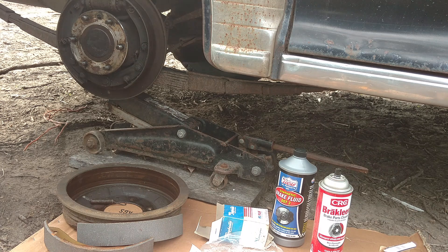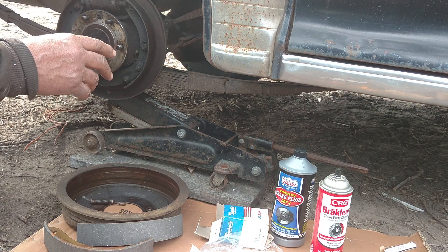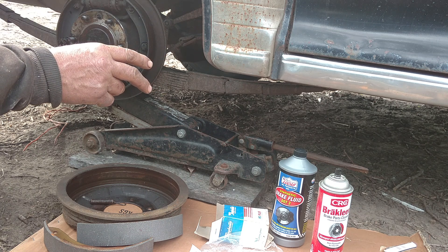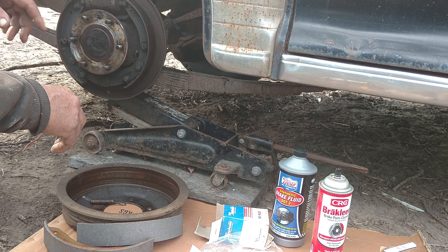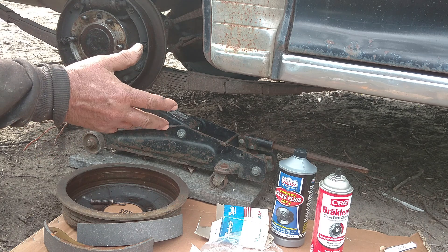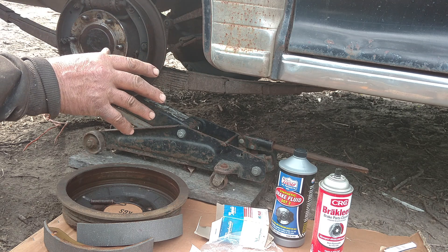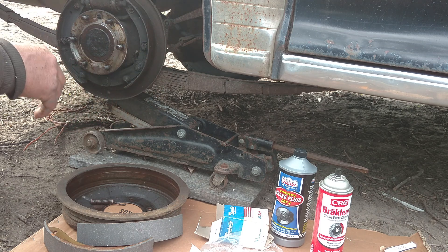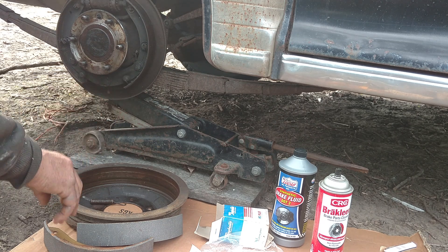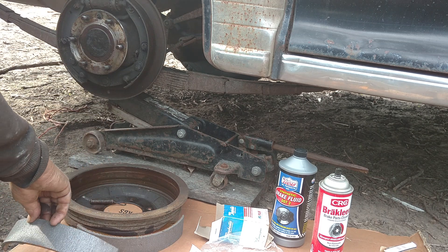I got to the point where I need to do the brakes on the rear of this '47 Chevy. I did the front last year and they work fine, but now I have a wheel cylinder leaking on the back. Since these are a single system, if you got a leak anywhere you got no brakes, so I've got to fix it. I had all the parts including the new shoes.